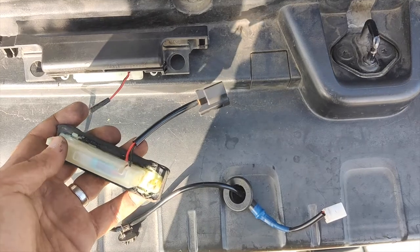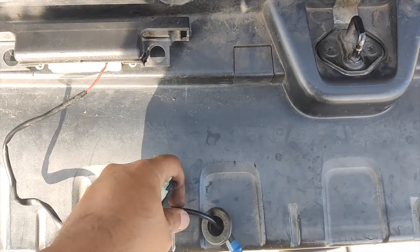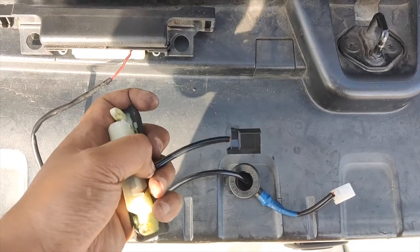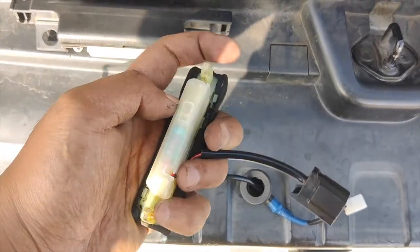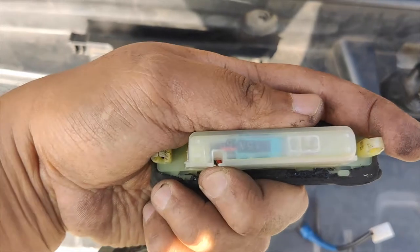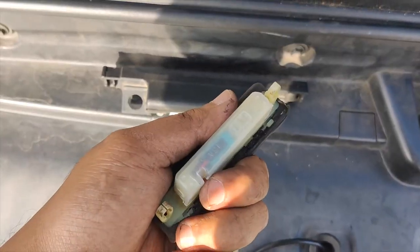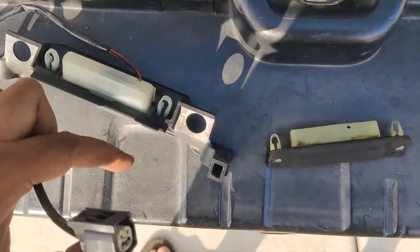I just noticed the replacement I got has a different pigtail compared to the original. I was thinking of cutting and splicing the wire, but after looking at it, the switch is inside the housing. So I'm just going to swap the switch itself into the new housing instead.